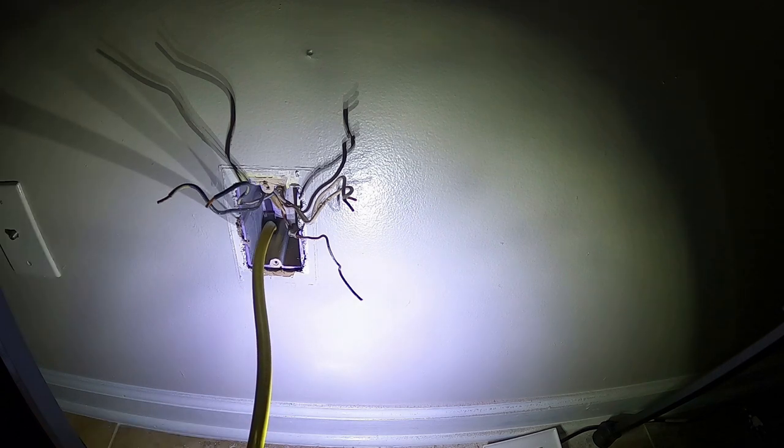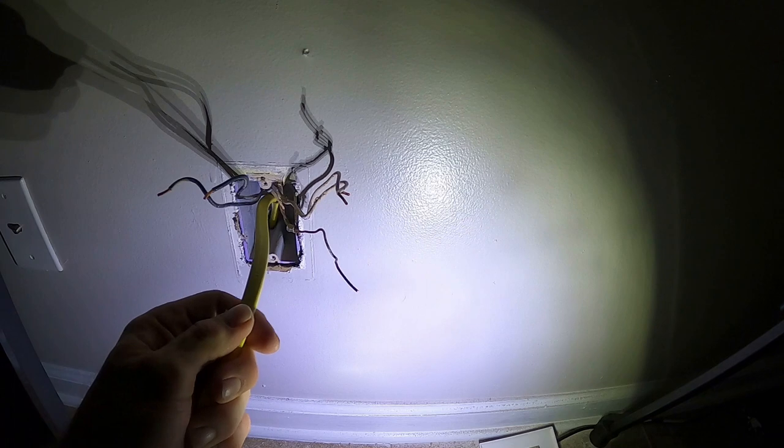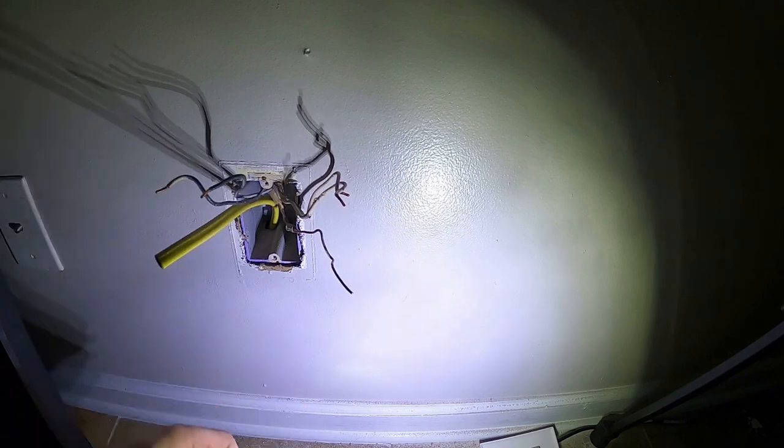Another important thing: make sure you're using the correct gauge wire. If they ran 14-gauge in your house, run a 14. If they ran 12-gauge, run a 12. Don't mix and match your wires.